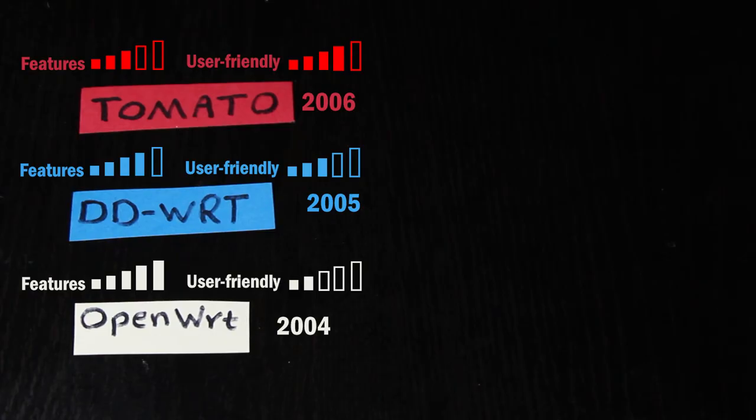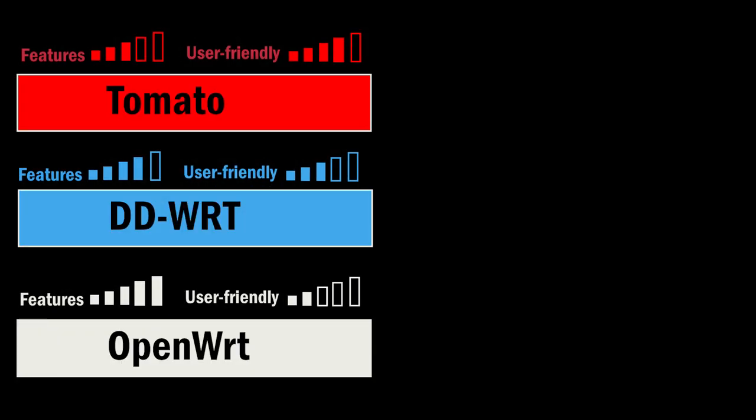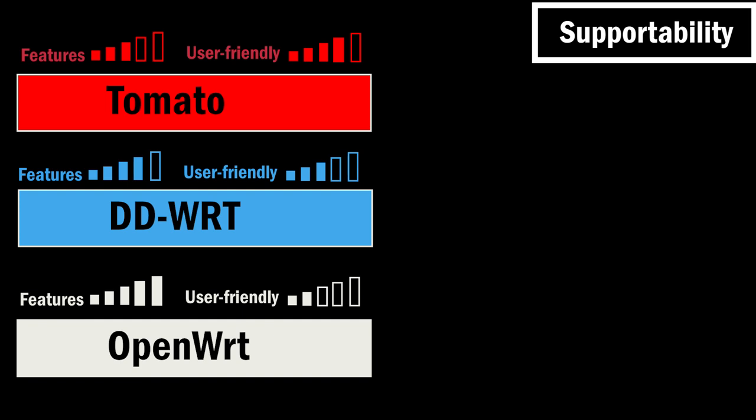Let's recap: installing a third-party firmware could be risky — I might void the manufacturer's warranty, and if something goes wrong I might permanently damage my router. So I will only do that if I have to — meaning if the factory firmware doesn't have a feature I really need, or if I'm experiencing a firmware problem and installing a new one might fix it. After I know which firmware I can install on my router — which I can find by checking their websites for supported routers — I can make a final decision.